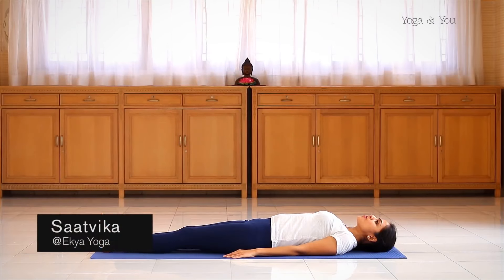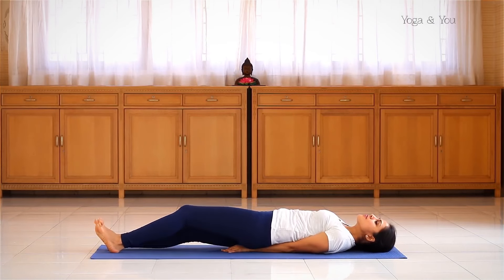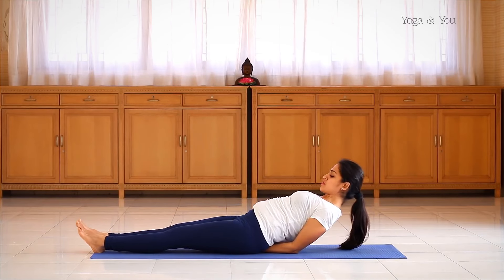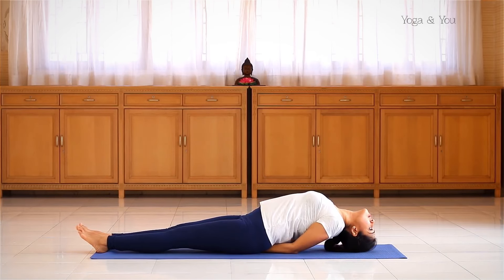From the supine position, place your palms down and bring your hands underneath the body with the elbows as close to each other as possible. Feet together. Inhale, lift the head up, look at your feet. Exhale, bring the crown of your head onto the mat. Open the shoulders.